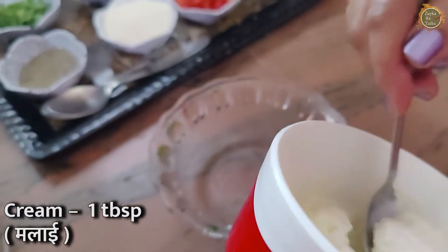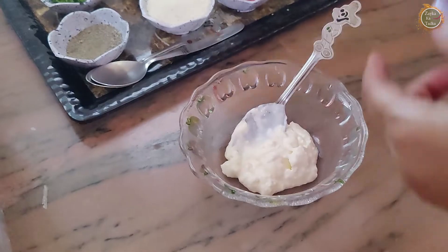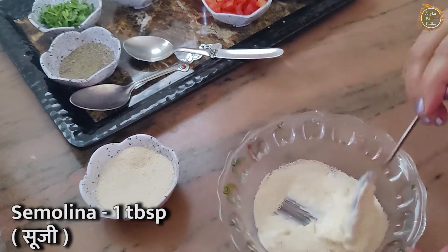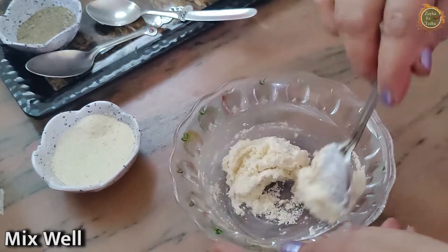The main ingredient is malai. We will take malai fresh. We will add soji. We can add it in 15-20 minutes, so we can put the malai fresh from home. This is the main ingredient — malai fresh. You can add soji to it.